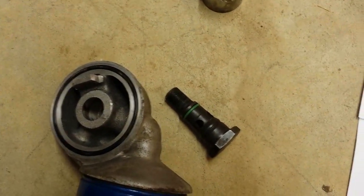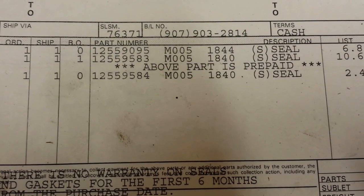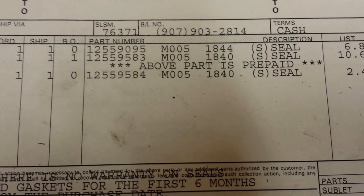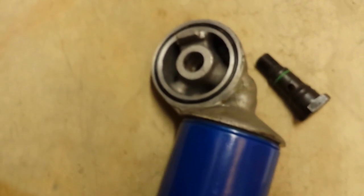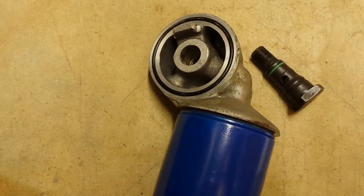The part number from the dealership is right here on screen — go ahead and pause the video to write it down. I'll also put it in the description. That's about it — if there are any questions, shoot me a comment. Thanks, bye.